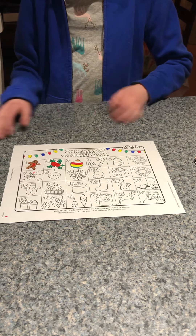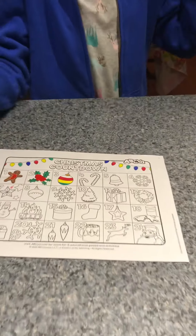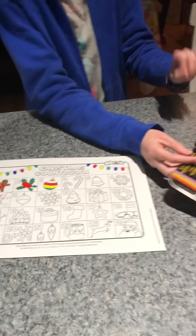Hey everyone, welcome to Cape Cod French Bulldogs. Today I'm going to be coloring in number four on the Christmas countdown and doing number four on the Harry Potter advent calendar. So on the fourth day of December my advent calendar gives to me two candy canes to color in.